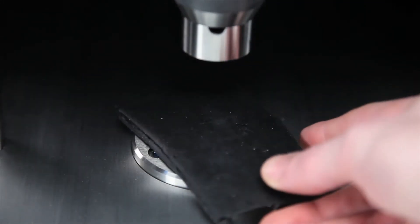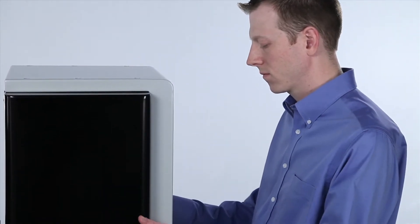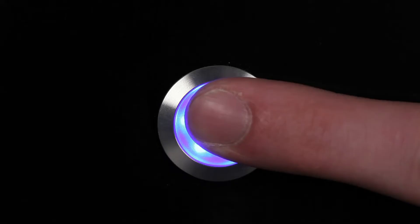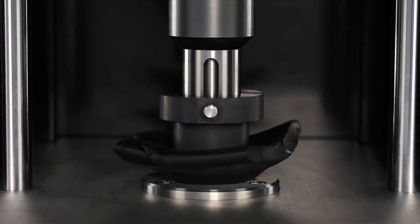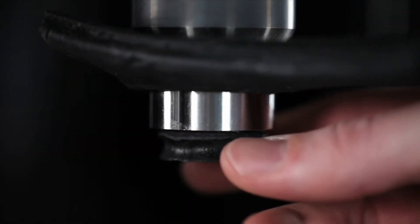To prepare your sample, simply place the stock material on the lower platen and press the two actuator buttons on either side of the unit. A dual-action pneumatic system compresses the sample to the prescribed thickness, then cuts it to the die diameter.